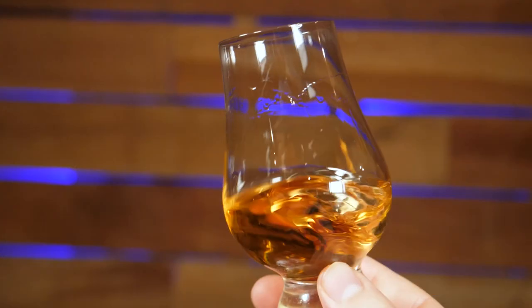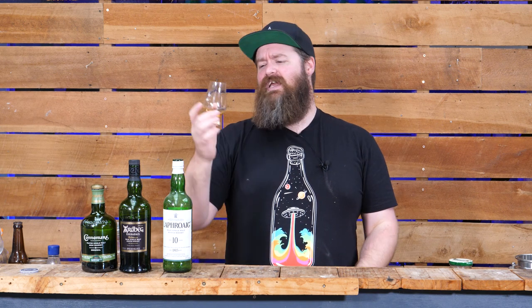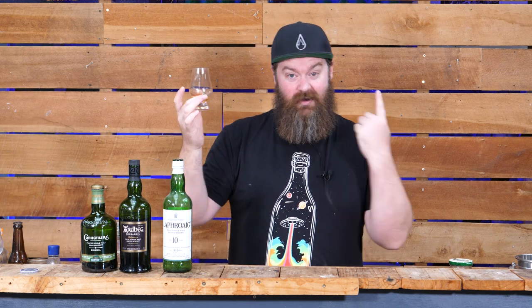Today I'm here to talk you through making your own peated whisky at home. We're talking grain selection, recipe, mashing, fermenting, distilling, blending, cutting, wood aging, and of course tasting the finished products.